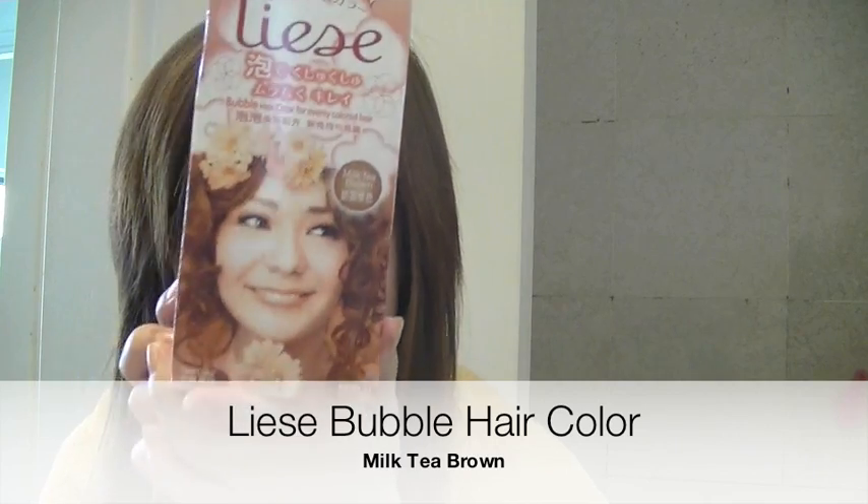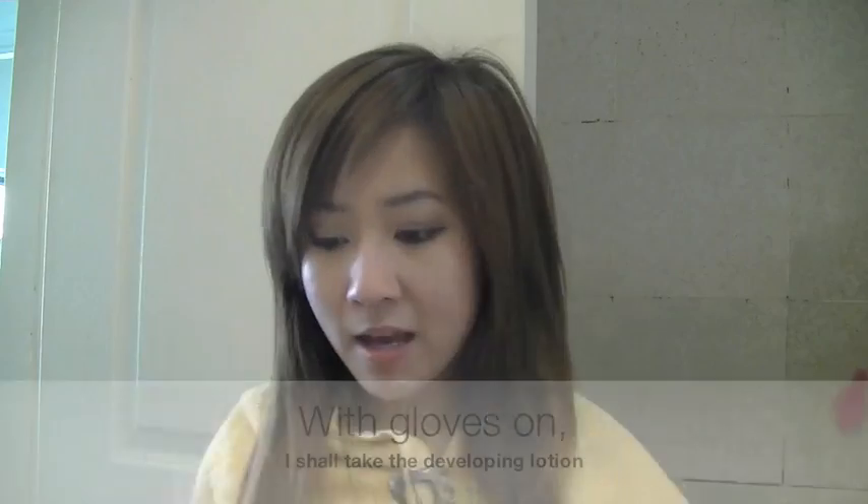So I'm back in my super stylish gear. Make sure your hair is clean and there's no product on it. Let's get started. I'm using the Liese hair dye in Milk Tea Brown, and I love this color. I've been using this color for months and months and months.